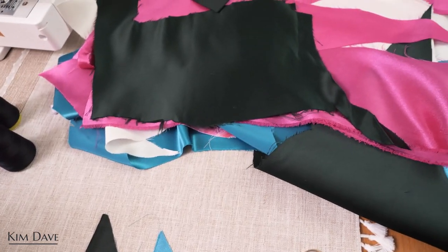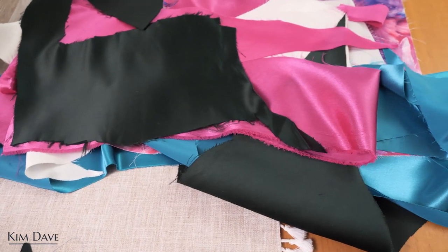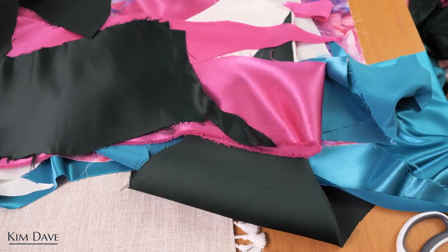I wanted something I could wear around the house or even wear out, and later in the year when it gets warmer. So I decided to work with all of my satin, silky, shiny, lustrous, soft fabrics in a variety of colors — from white to pink to purples, a little bit of green and teal in there too.